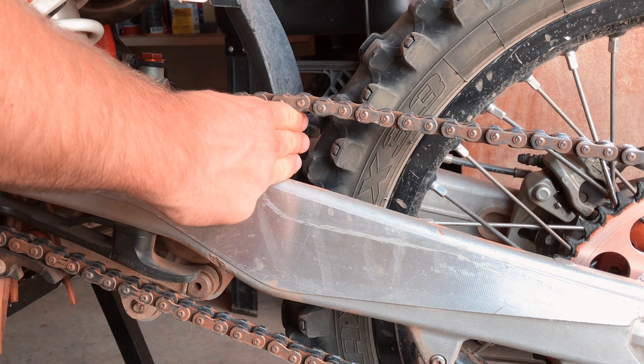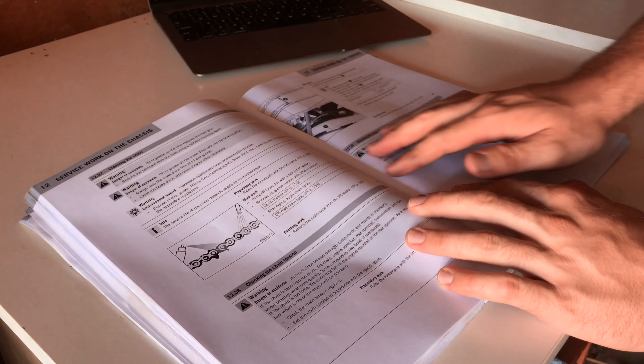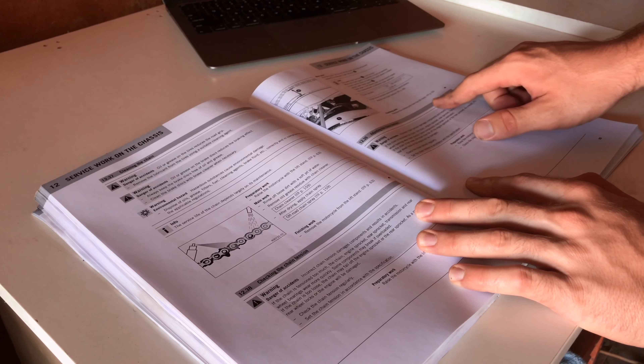The correct adjustment is three fingers between the swing arm and the chain from the rear of the chain slider. For a more specific measurement you can check your owner's manual to see how many millimeters of slack there should be.